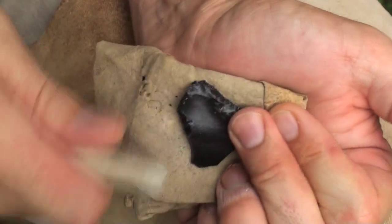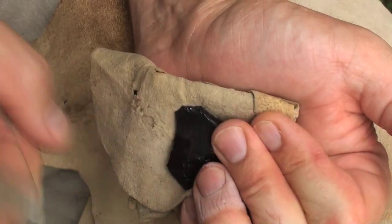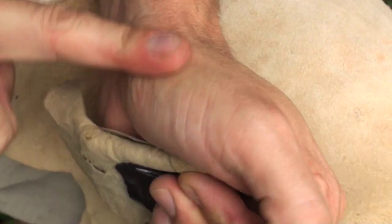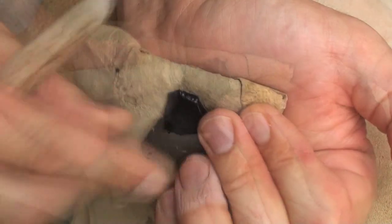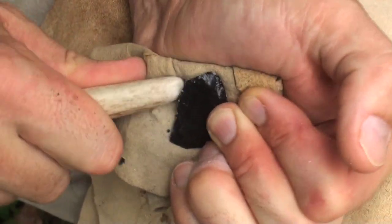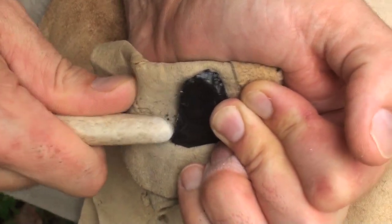I've got a bit of a square edge on this other side as well. Damn mosquitoes, I hate them. Just rubbing that edge now, taking off short, steep flakes, working into the stone to thicken it up a little bit.